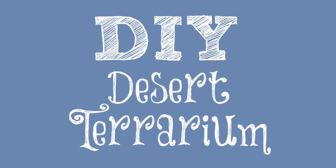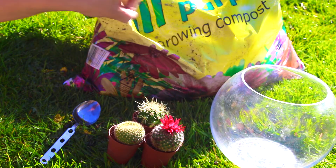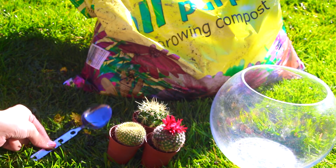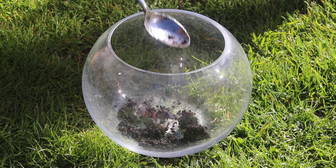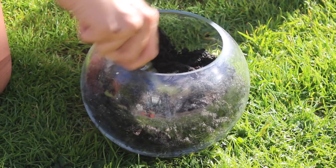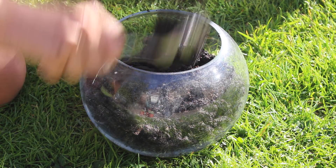The DIY plant terrarium I have seen displayed all over Tumblr. All you will need is some growing compost, a fish bowl, some desert plants or cacti and a spoon. I began by spooning the compost or soil into the fish bowl until I filled it about halfway. As you will see in the next clip, I cracked the bowl completely because I was banging it a lot harder than I thought.